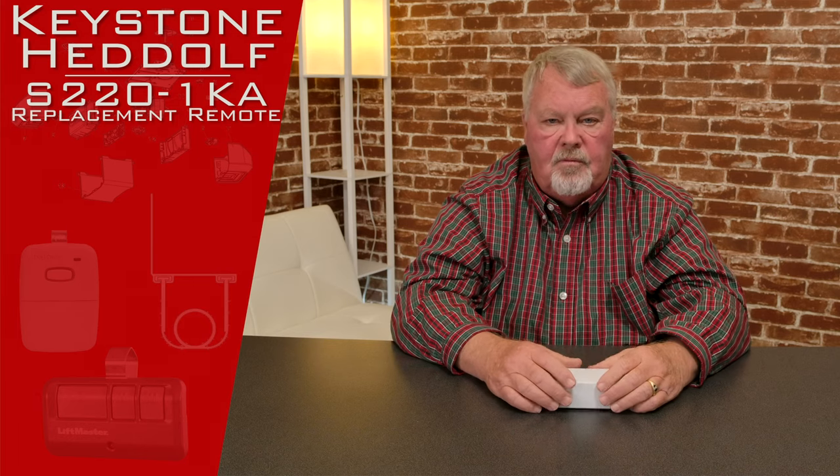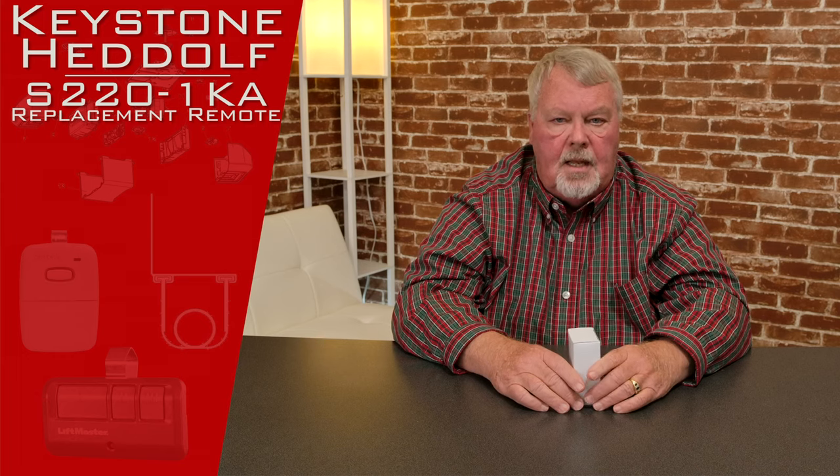Hi, I'm Mark from NorthShoreCommercialDoor.com. Today we're going to do a product introduction — this is a Keystone Head-Off International Transmitter. Keystone is a company we've done business with for many years. They're located out in Texas. The part number for what we're going to talk about today is S220-1KA.